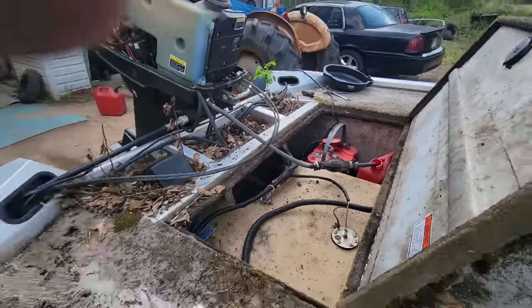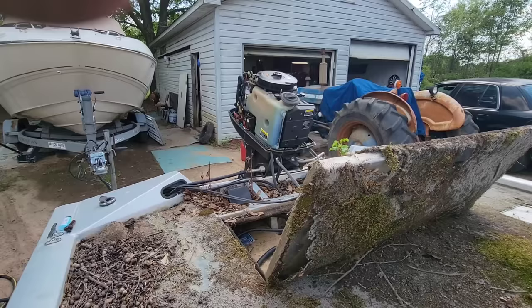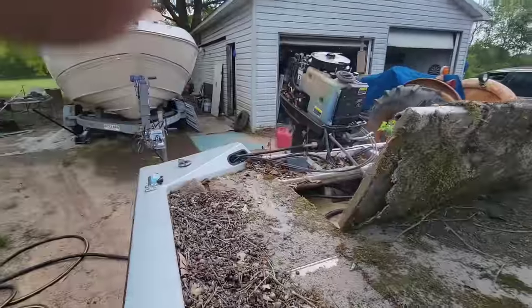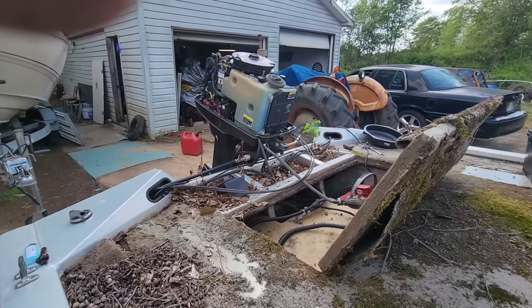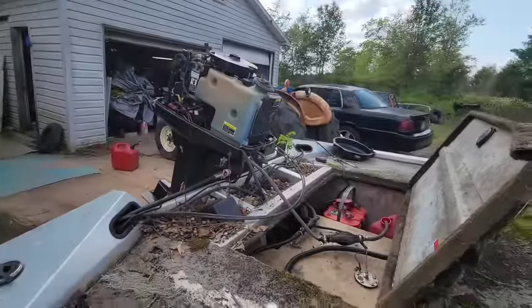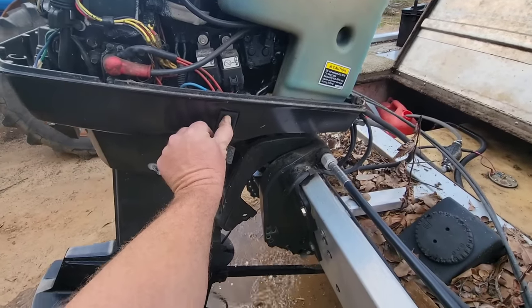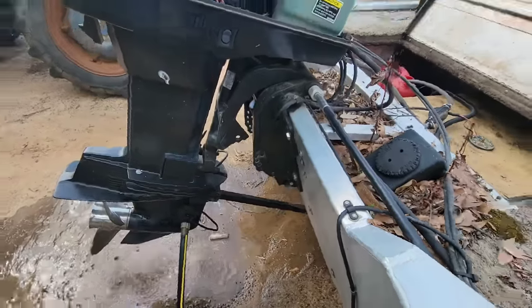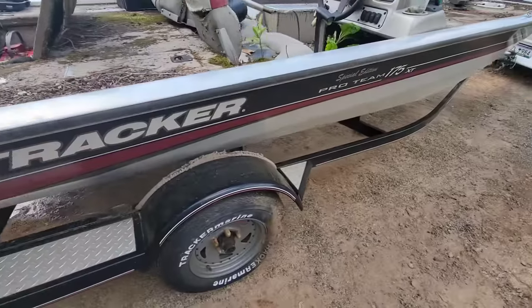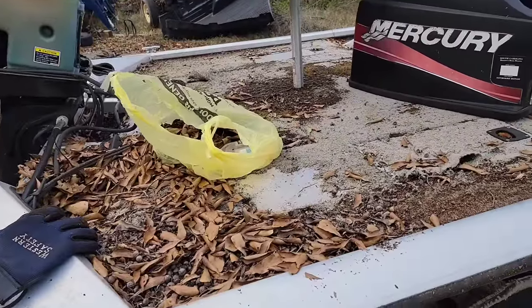I threw a hot battery in it, got my little jug over there because the gas has gone bad, and we're gonna try to fire her up. Well, at least it will run — I do know that. So I guess we'll keep messing with it. Nice — all right, pretty good so far. I guess I should go ahead and do another little walk around.